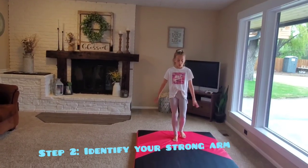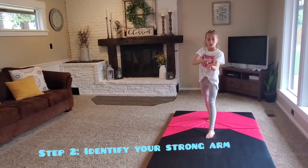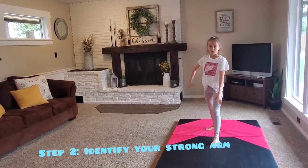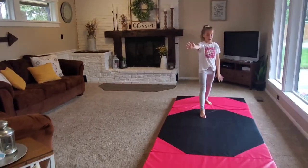You need to identify your strong hand. If you start your cartwheel with your left foot in front, then you would put your left hand down first, and your other hand would be on your hip or tucked in. If you start the other way, then this hand would go down first and the other hand would be right here.